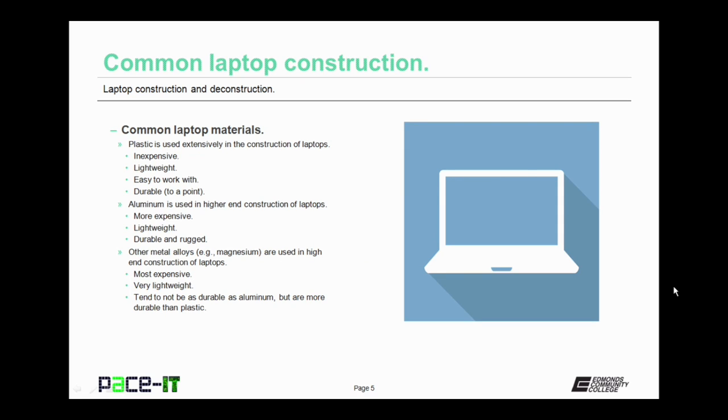What do I mean by common laptop construction? What materials are laptops commonly made of? We begin with plastic. Plastic is used extensively in the construction of laptops. Why? Because it's inexpensive, it's lightweight, it's easy to work with, and it's fairly durable, at least up to a point. It's not uncommon to find a laptop where the whole outside material is made of plastic.